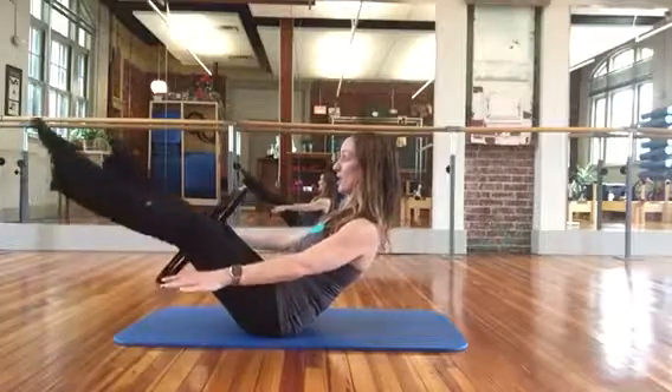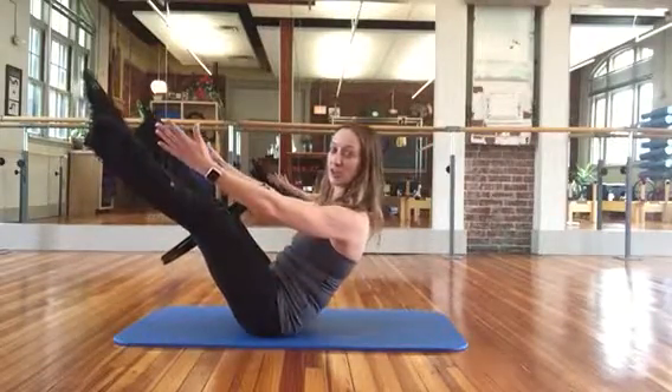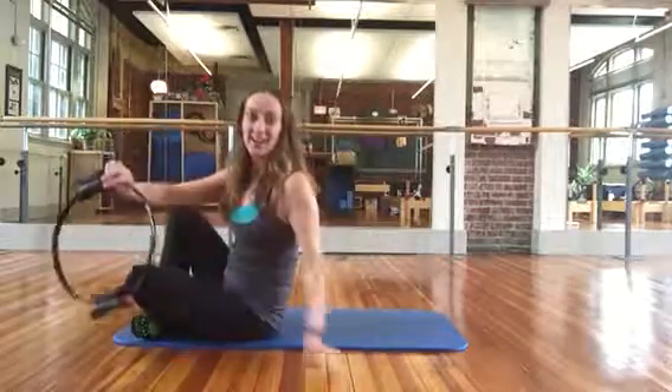Both legs press up. Squeeze in. Five, four. Bring the legs closer to you. Three, two. And release. Enjoy that little scorcher and we'll see you soon.